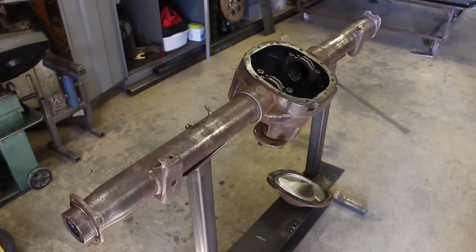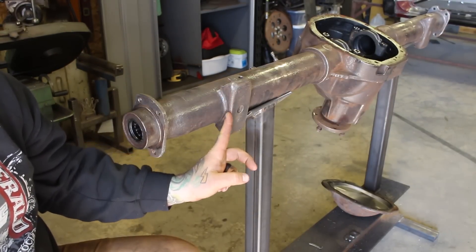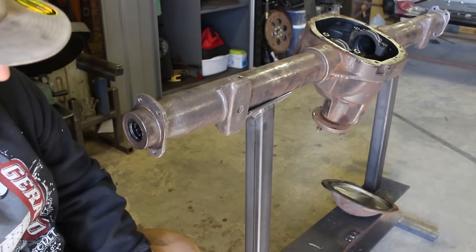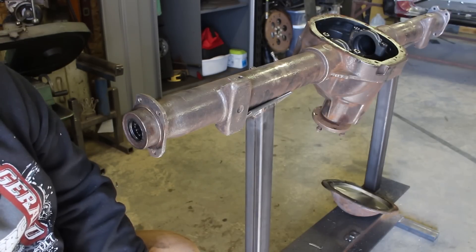Here's the Ford Explorer rear end. This one was brought to me by a customer, and I'm going to be narrowing one side to match the other. The driver's side is shorter than the passenger's side, so we're going to narrow the passenger's side to match the driver's side. That way we can swap an axle from the driver's side over to the passenger's side without buying new axles. Because this is going into an S10, we're also going to have to move the spring perches to fit. The stock Explorer ones are about an inch too wide, so we're going to replace them with new ones.